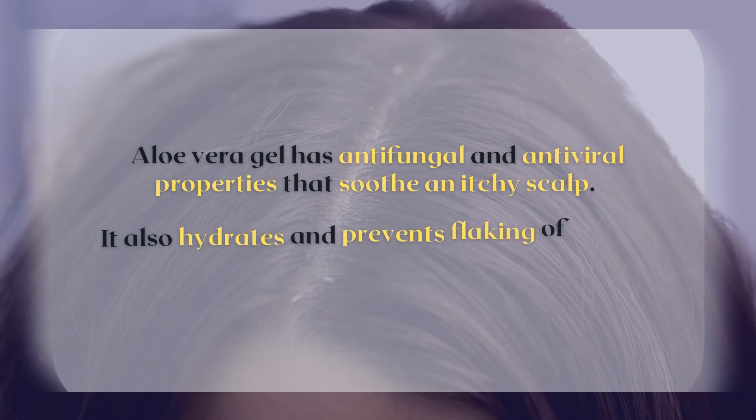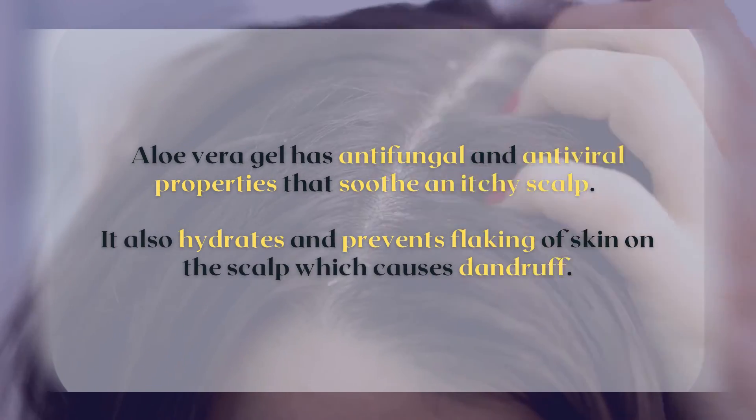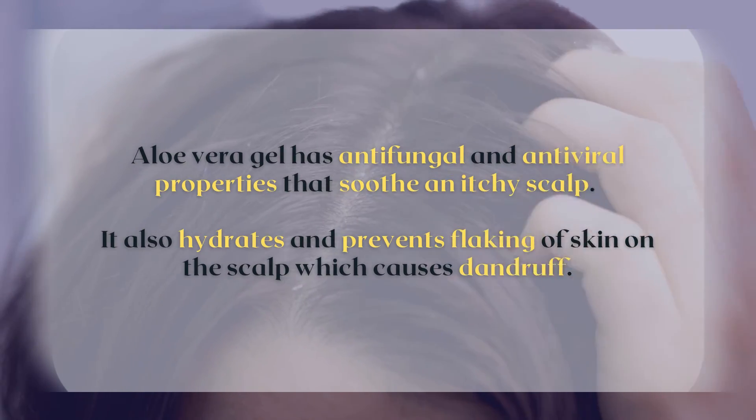Aloe vera also works effectively to fight dandruff. Aloe vera gel has antifungal and antiviral properties that soothe an itchy scalp. It also hydrates and prevents flaking of skin on the scalp, which causes dandruff.